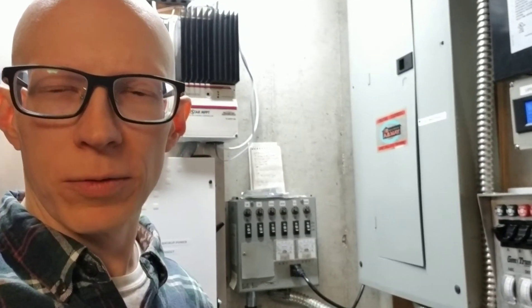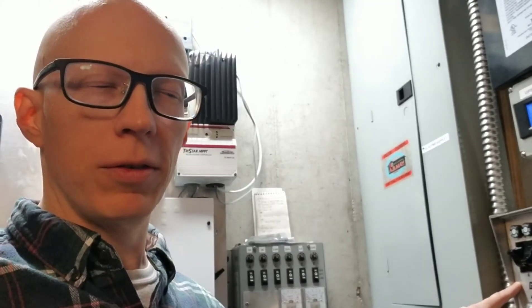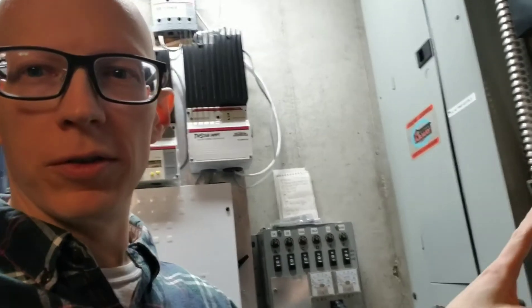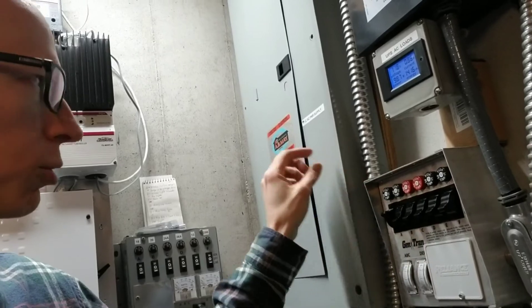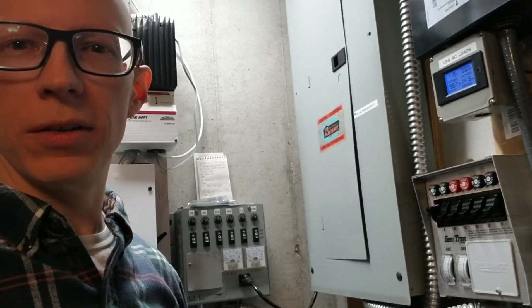One thing I wanted to add on the generator transfer switches: you can get these boxes with a single switch — so if you just want to power one circuit in your house, you can buy these as just one switch, you don't have to buy a box of six. You can also buy boxes with 10 switches. And instead of push fuses, you can get them with actual breakers like you get in your breaker box. So there are all sorts of options to look at. It's something I'd recommend as a simple thing to install.